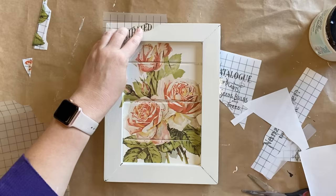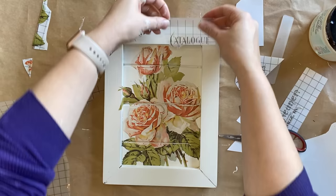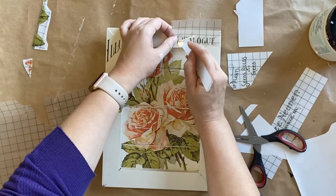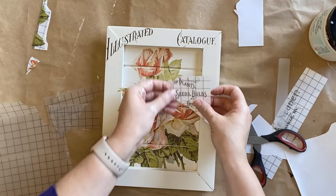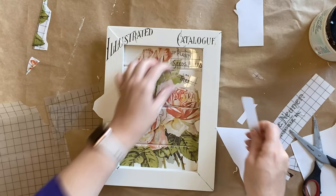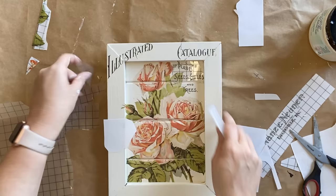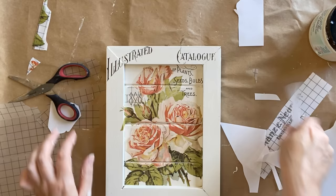Now we're going to add our text. I'm adding the illustrated text up in the top corner and then I'm going to add the word 'catalog.' I did separate catalog from some of the other text so I'm cutting and organizing this exactly how I want, and I love how you can do that quite easily with IOD transfers. If you don't have access to this transfer you could always use decoupage paper, stamps, or stencils to get a similar look.